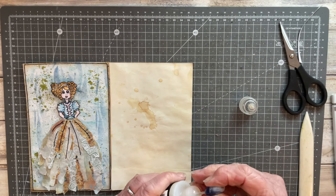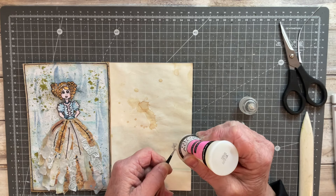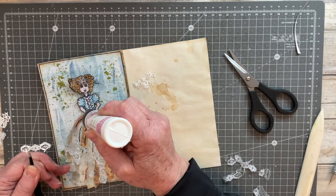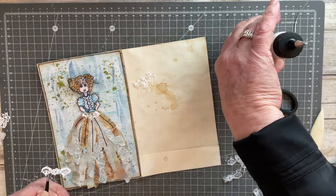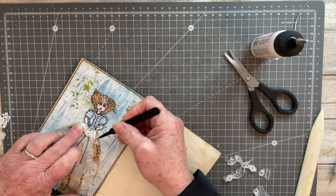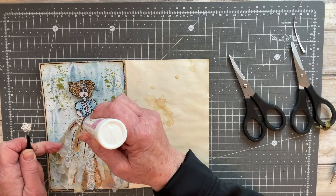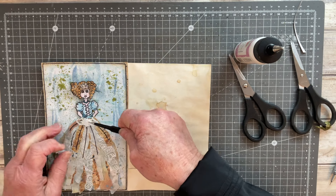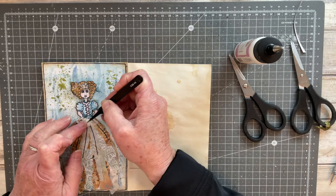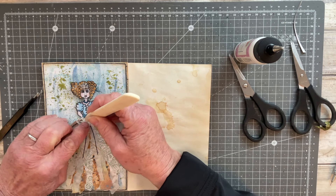Going into the pocket nice and easily. Here I've got out my glossy accents and I'm just using that to adhere the little gem to her forehead. I'm adding a little bit of lace to the top of what is now the pocket or her skirt, adding another little feature — a little daisy from a scrap of lace. I also use glossy accents on her necklace and on her eyes as well.